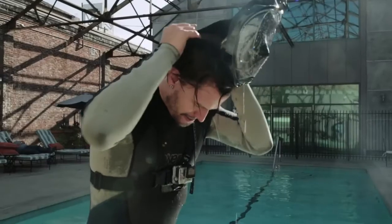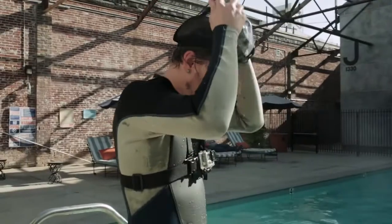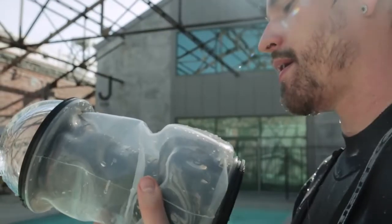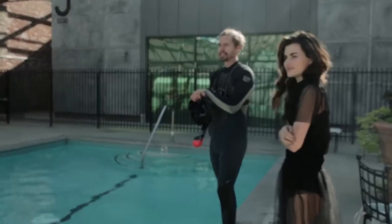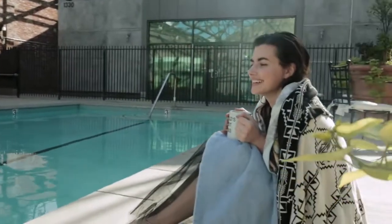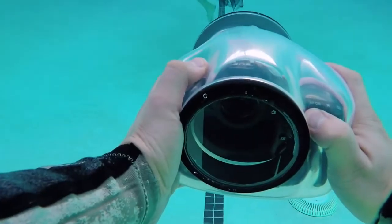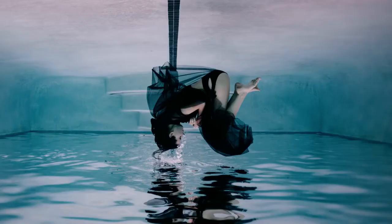So we did an underwater shoot — kind of a good news bad news situation. The good news is the pool is 50 feet away from our front door. The bad news is it isn't heated — it's currently 50 degrees Fahrenheit. The good news is I have a wetsuit. The bad news is our model Kyra does not. The good news is we avoided hypothermia by only shooting for a minute. The bad news is we only got one photo from it.